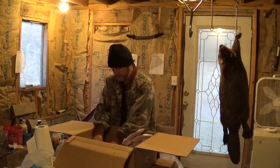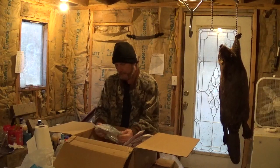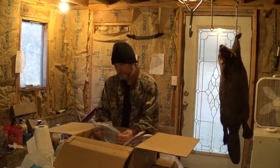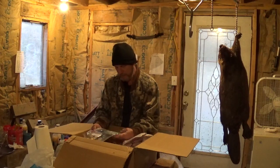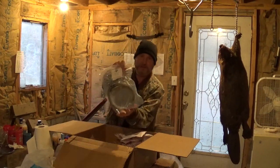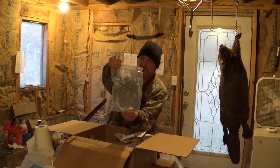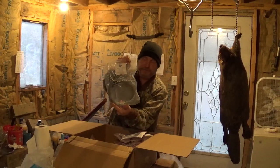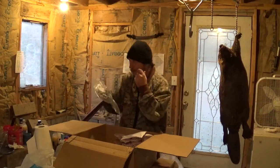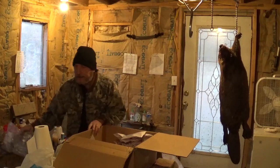I have one dozen Dakota Line snares. These are 1x19, 5/64. I thought these were Ghostriders but they might have been sold out, so I'll have to boil these in baking soda to take the shine off. Those are my favorite snares. I used to use a 7x7 but they just don't hold a loop as well — these 1x19s do.